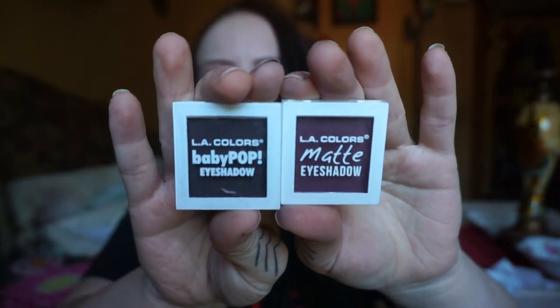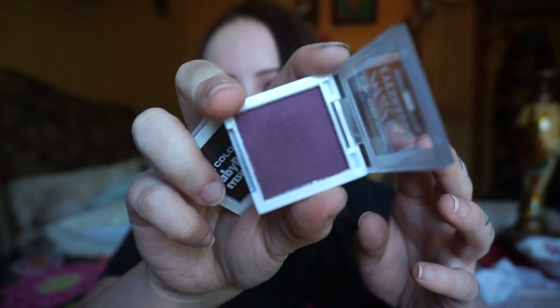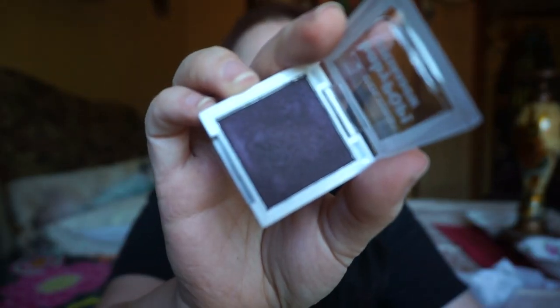I am back and I have some eyeshadows here that I'm going to try to use. They're LA Colors Baby Pop eyeshadows and matte eyeshadows. Color Pop. It's Wine Shimmer and Crushed — they're basically just really dark eggplant purple. This one is a matte eggplant purple and this one is a shimmer. It's actually what I'm already wearing on my eyes right now — it's my favorite color. It makes my eyes look really teal. So we'll be using those.